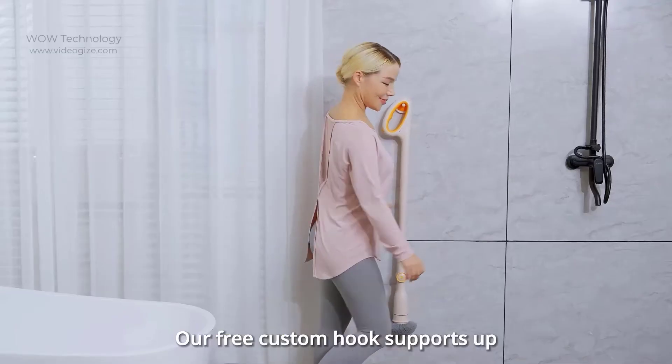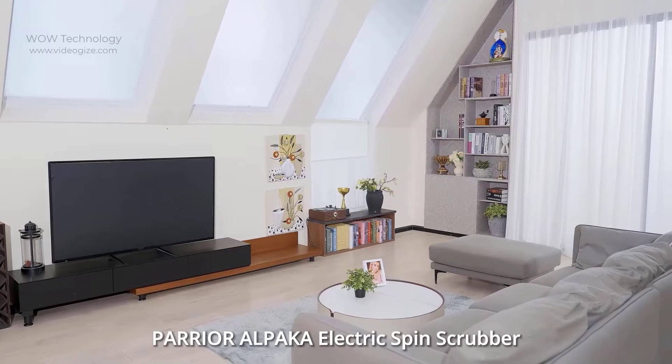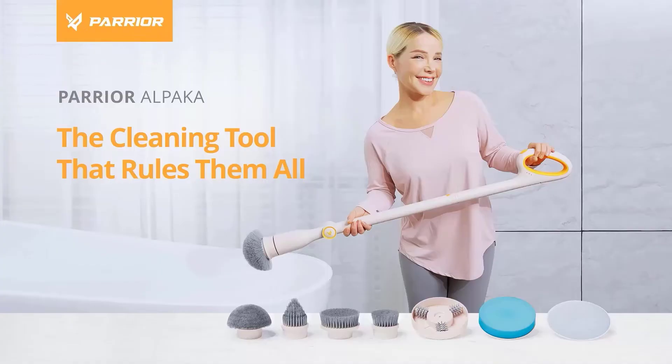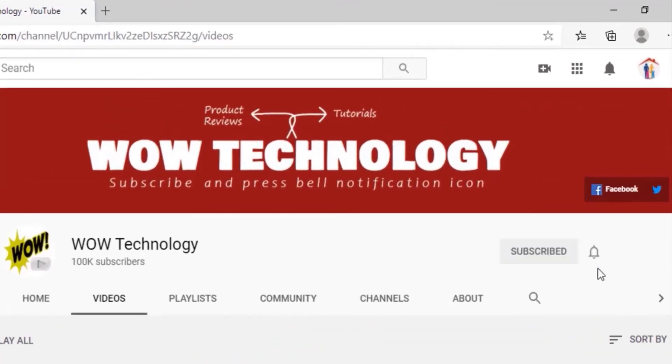It weighs just 15.4 pounds, so just hang it up. The Perrier Alpaca electric spin scrubber fulfills all your cleaning needs — go get yours. The product purchase link and Kickstarter support link are both mentioned in the description. Before leaving, please subscribe to our channel and hit the bell notification icon for more product review videos.